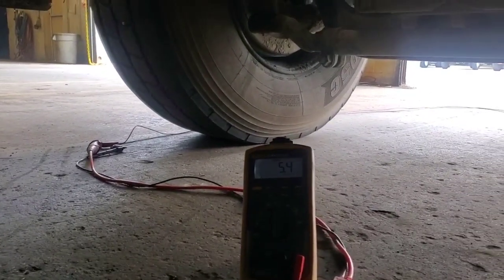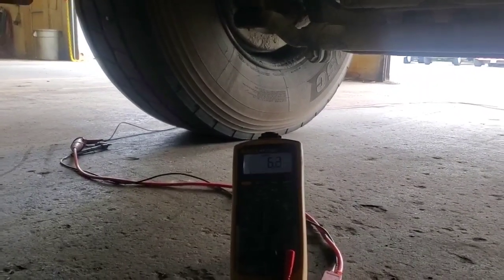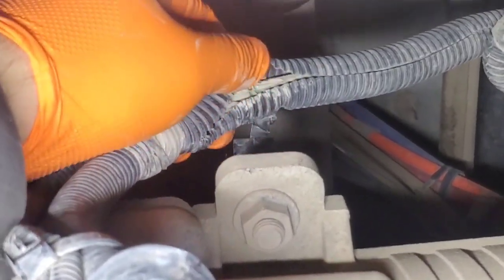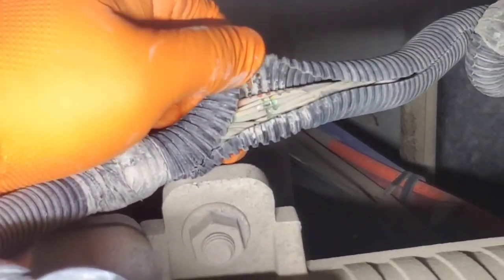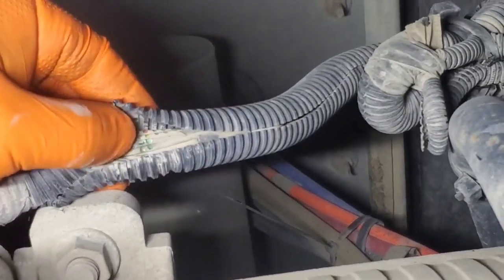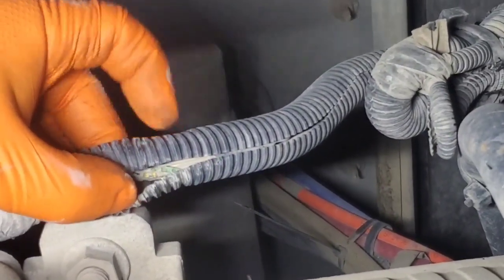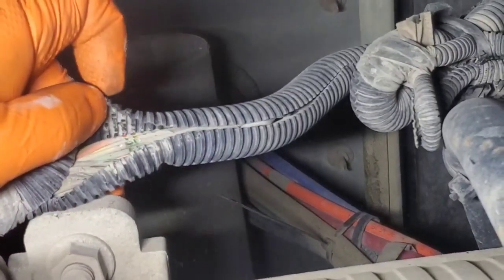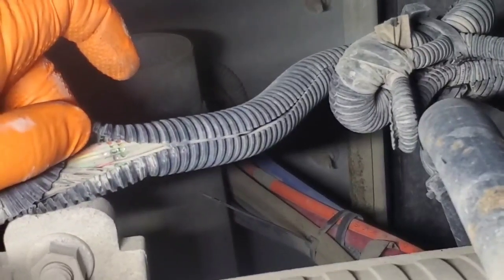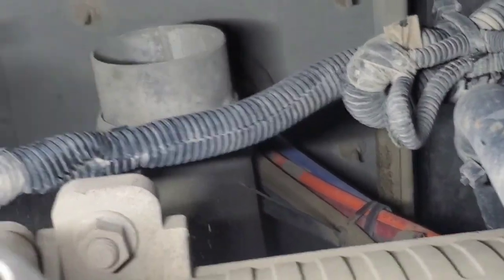Now we're getting in spec again — let me move this wiring around. There we go, open circuit. Here's what I found. I cut the zip tie, and as you can see, we have wiring rubbed through the loom. My meter is going crazy right now. That right there is a problem — right through the data link, right through the circuit for that shift solenoid one. That's the problem right there — why this unit was not shifting.